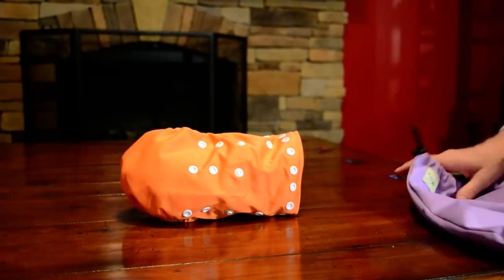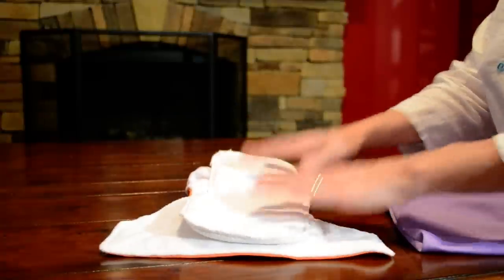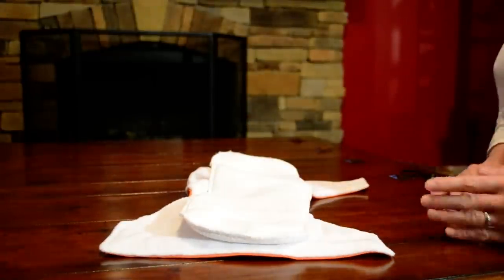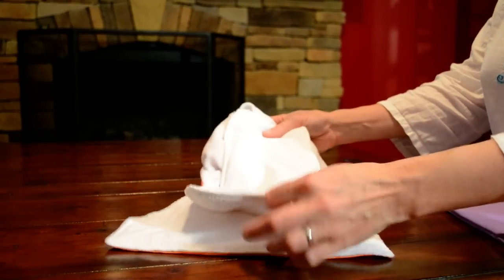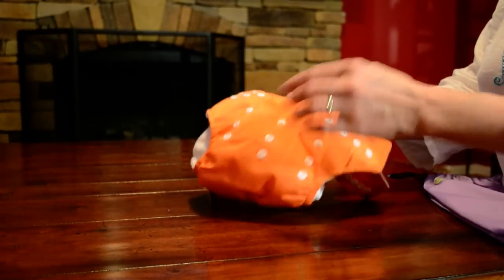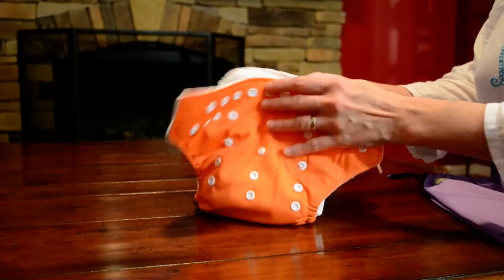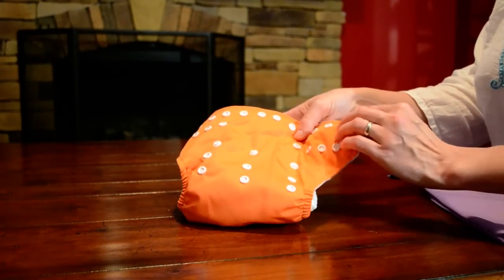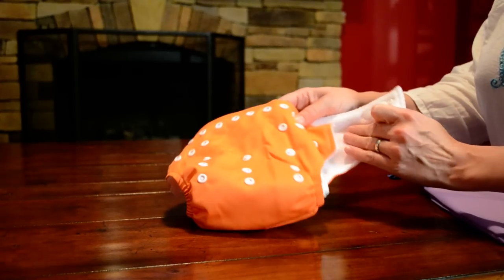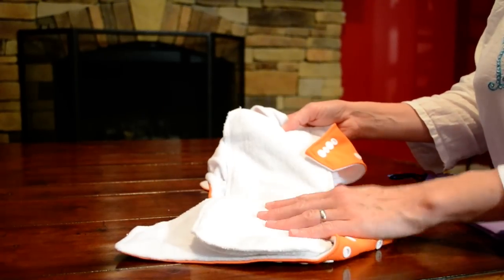How to care for them: store them in a pail liner — ideally a washable, waterproof pail liner that you can wash right along with the diapers. If you want to wash them every couple of days, start with a cold water rinse cycle. After that's done, do a hot wash with a non-perfumed gentle detergent. There are quite a few on the market that do well — just make sure it's something gentle on your baby.